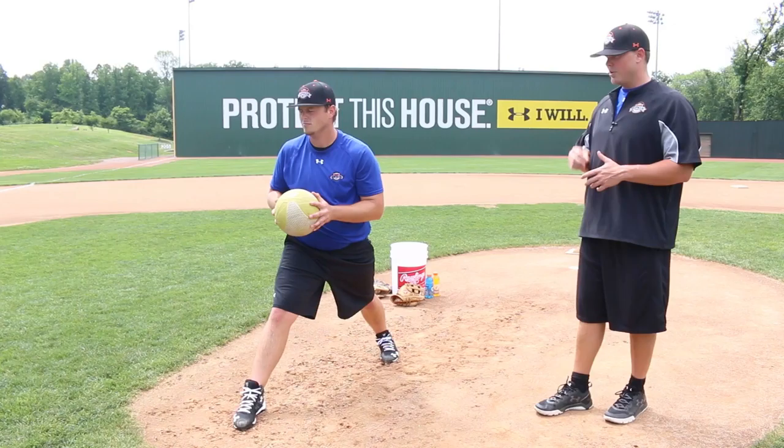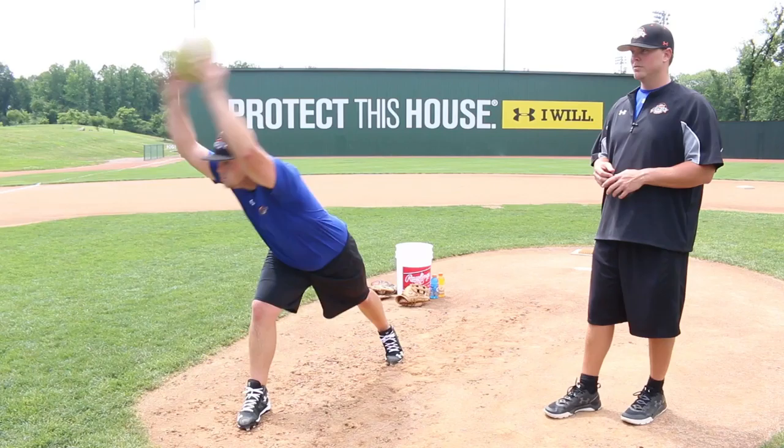Here we're going to have our rotational overhead medicine ball throw. Hunter is going to rotate back and then over his head and make a throw.